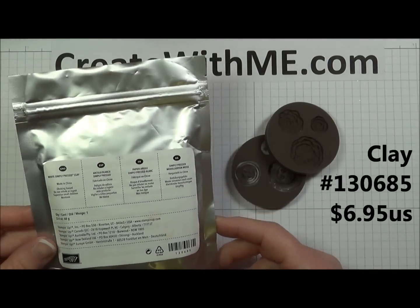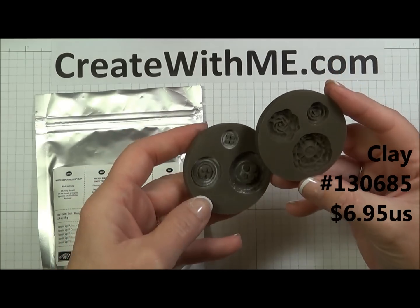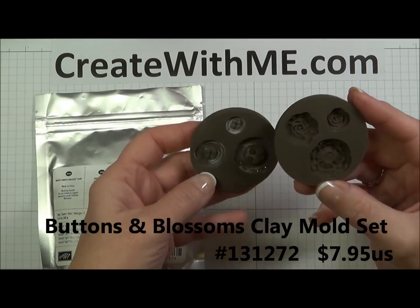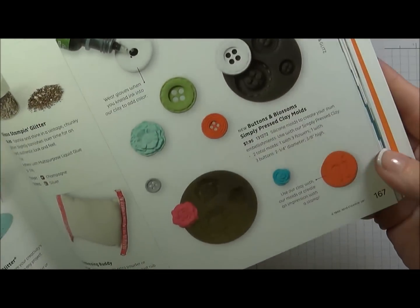It comes in a 2.4 ounce package. There are a couple accessories you can purchase along with it — silicone molds. One's a flower mold, and one's a button mold. You can find these easily on page 167 of the new catalog.